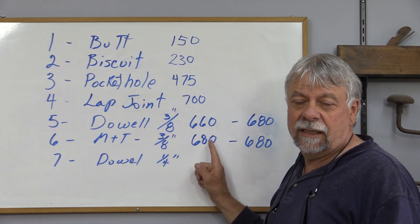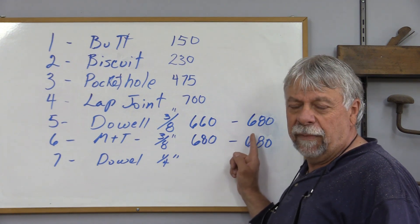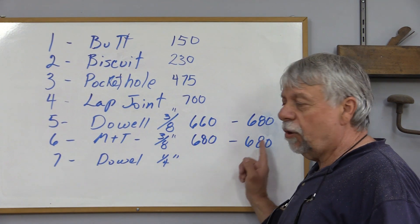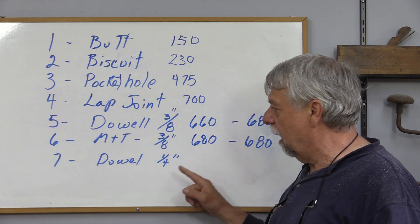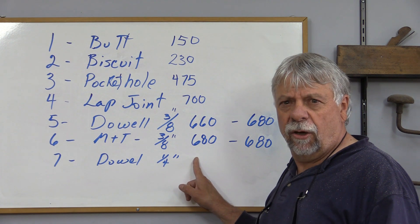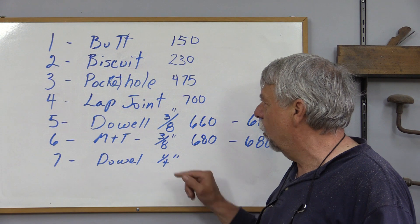The 660, 680 — remember these pulled out — then I redid them, and look at that, 680 pounds, almost identical, all of these. So very fascinating to see how these all came together. Then we did the little dowel — 480 pounds, pretty good for quarter inch dowels I thought. That was not bad at all. Least equal to the pocket hole.